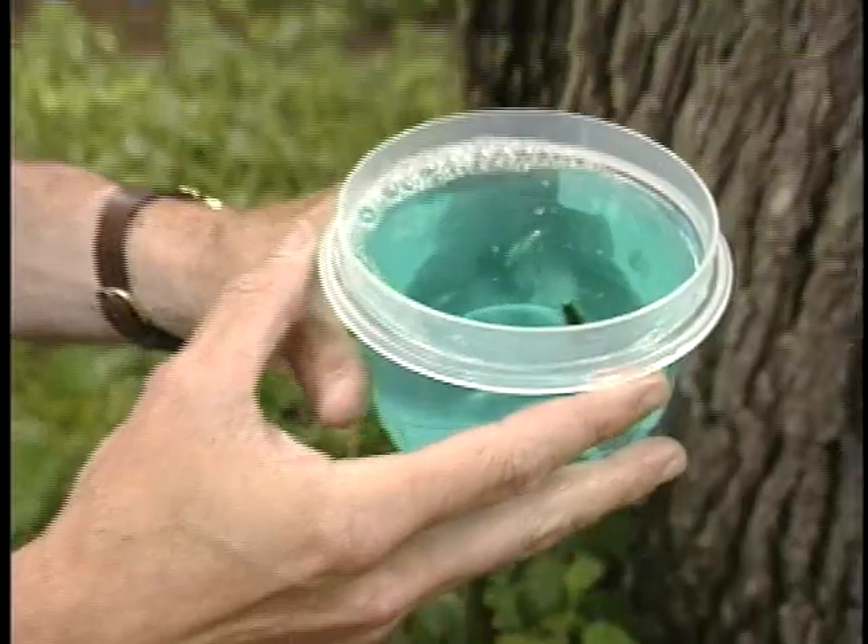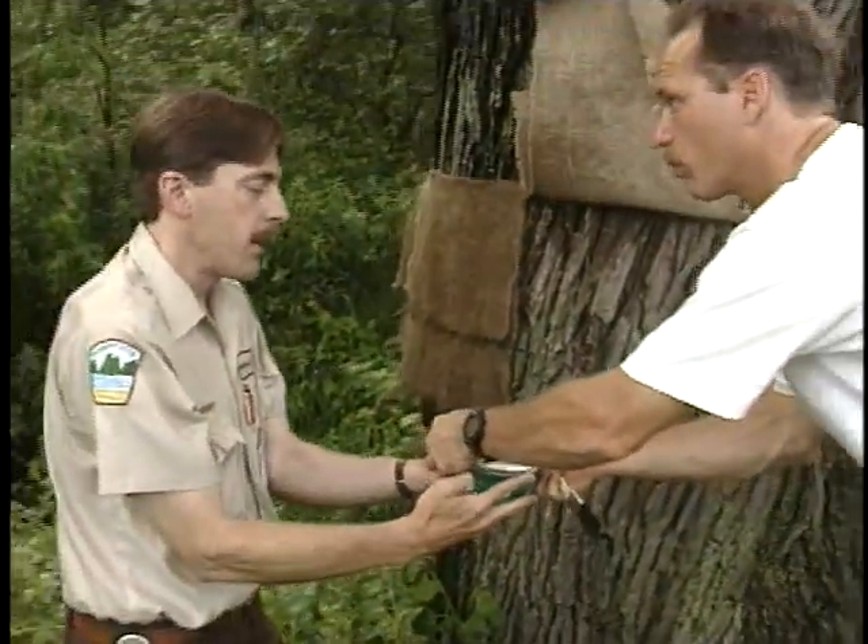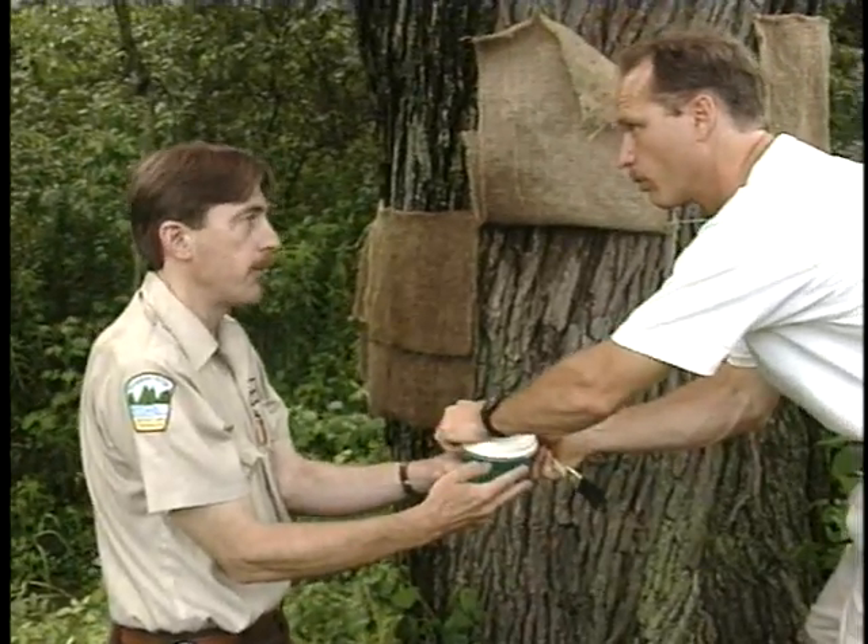I bought this container of dish soap for a dollar, and the insecticidal soap is eight and a half dollars for a pint. There's enough soap in there to probably last you a couple of seasons.